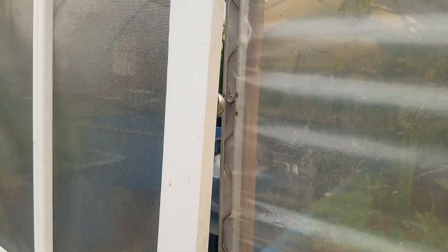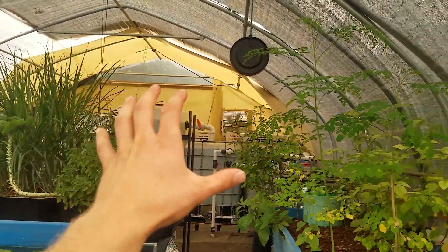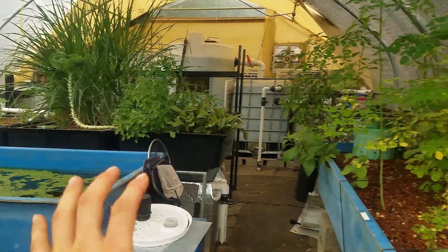The door has magnets on it just to give it a nice and easy close. And then in here I basically have my fish over there and all the growing space over here.